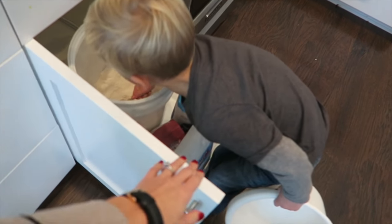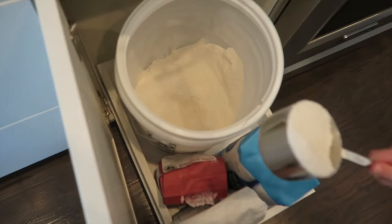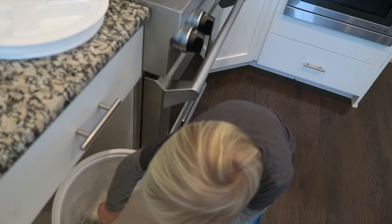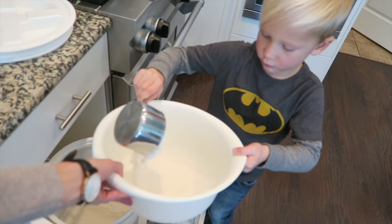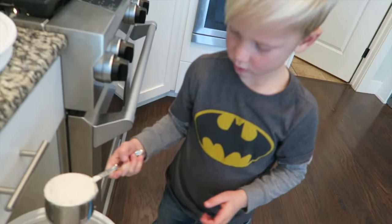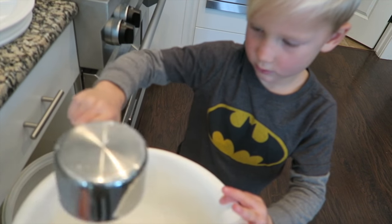Okay Bode, you need three cups of flour. Shake it over that bowl. Now I'll hold this bowl — okay, pour it in. One. How many more do we need? Two. Okay, fill it up, now shake it over the bowl. Two. Ooh, the concentration. Okay, now put it in the bowl — this is the last one. Good job.